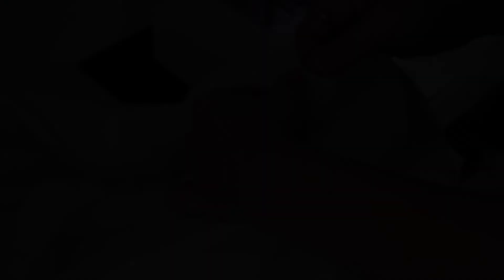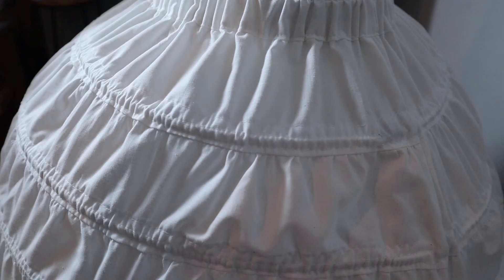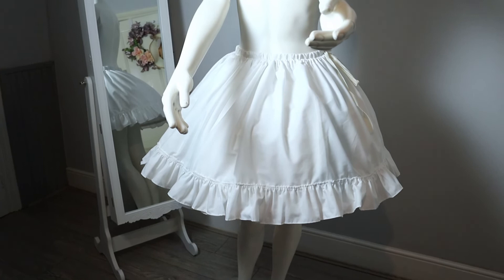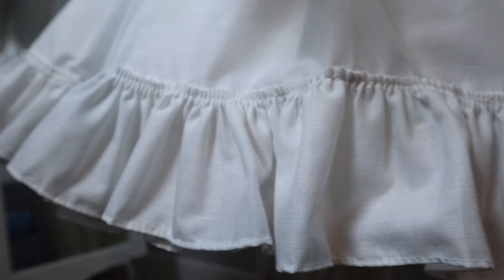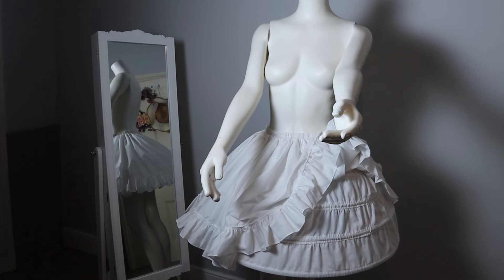Once I closed any gaps left in my skirt and petticoat, this project was finished. It turned out exactly how I had envisioned it, and it just shows that sometimes you just need to keep trying until it eventually works. I'll leave a link in the description if you also want to make a petticoat like this one. Don't forget to like and subscribe if you want to see the dress I'll be making to go on top. I hope you liked this project, and I'll see you in the next adventure!